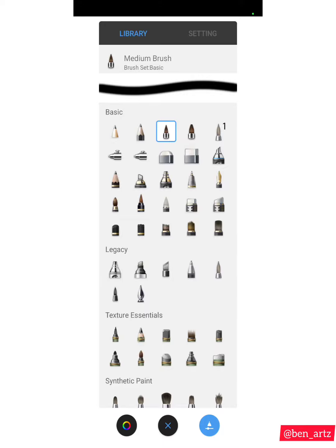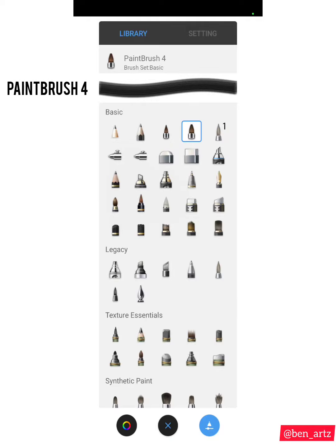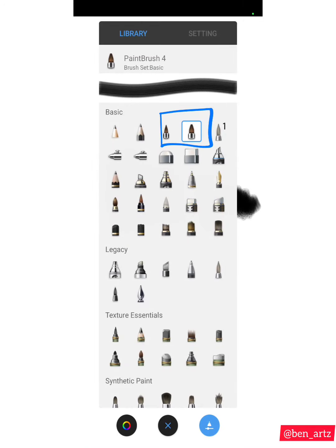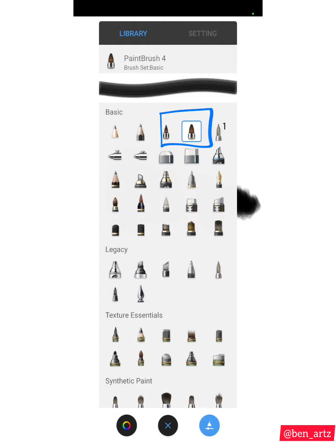The next one is the Medium Brush. I use this brush to put down a base color after I sketch or make the outline, and this is how it looks. The one next to it is Paint Brush Four, which I also use when working on my background, and I can use it to put down my base color too. So these two brushes I use to put down my base color, and they are similar to the brushes I mentioned on that previous video.